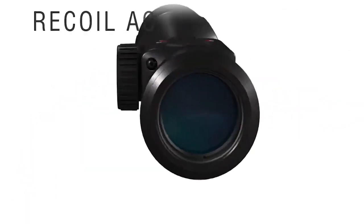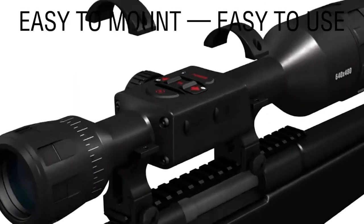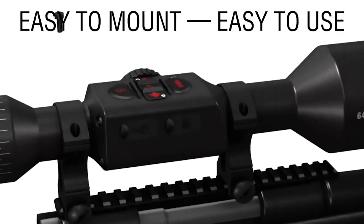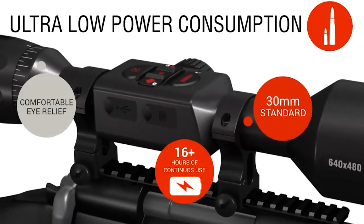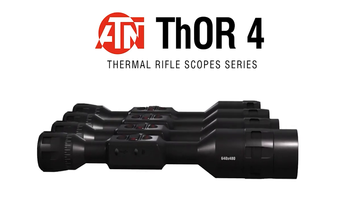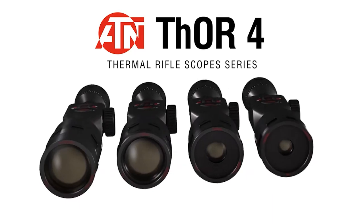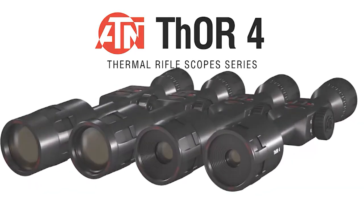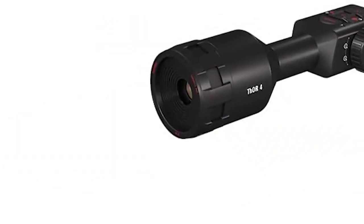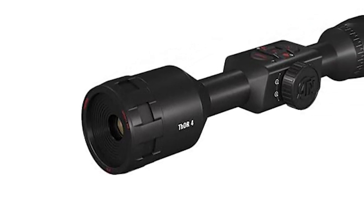When I initially started using this optic I was using the manual nuke function, which means you just press the power button and it calibrates the image to your ambient environment. That was guidance I put in my initial review because I personally didn't want it on auto nuke, thinking it would be a deal breaker if it flashed and recalibrated when I didn't want it to. But after six months of use, I've switched over to auto nuke and it's been great — it keeps things calibrated so your image looks as best as it possibly can.